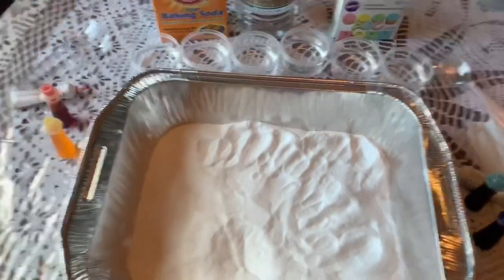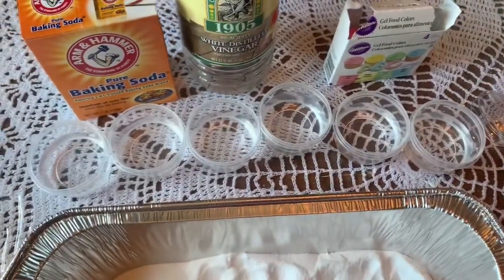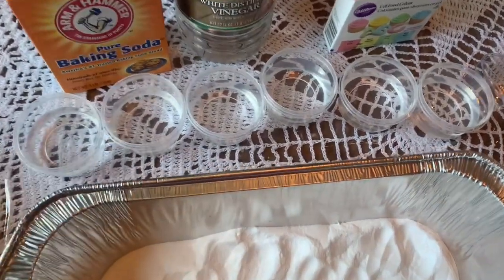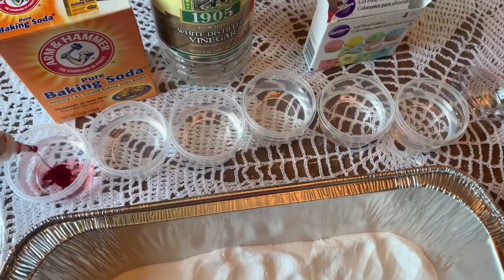I'm going to show you how we're going to make fizzing rainbows. I've already poured out the vinegar into a few cups, but we have to change the color of our vinegar to match the colors in the rainbow. So I need your help! In the rainbow we have red...